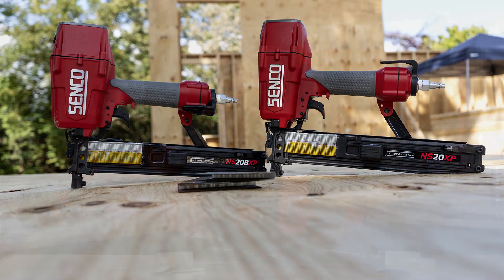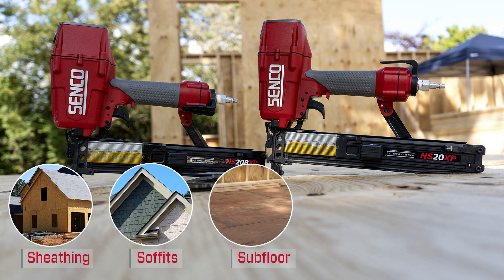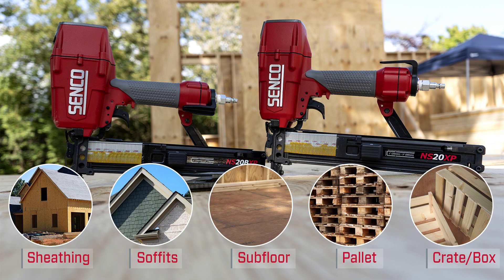The NS-20 and the NS-20 BXP are ideal for applications such as sheathing, soffits, subfloor, pallets, and crate and box assembly.